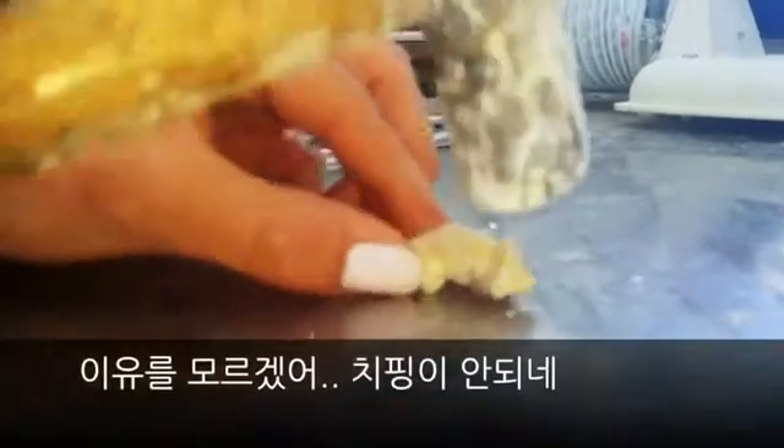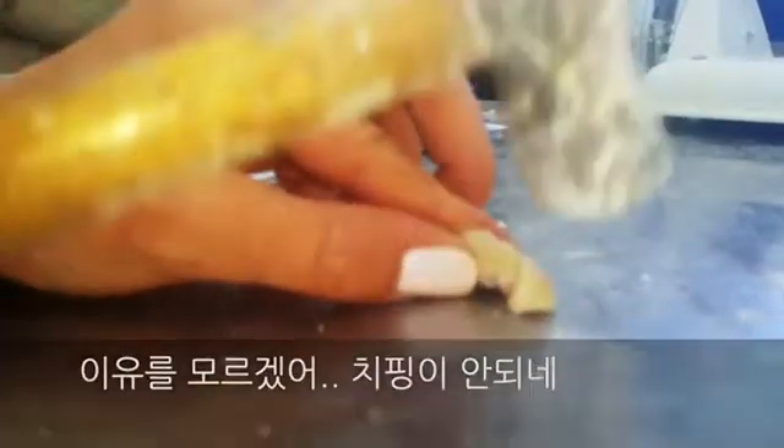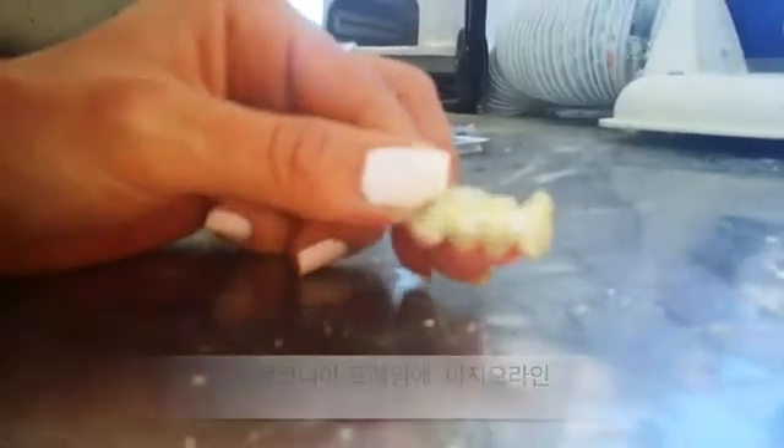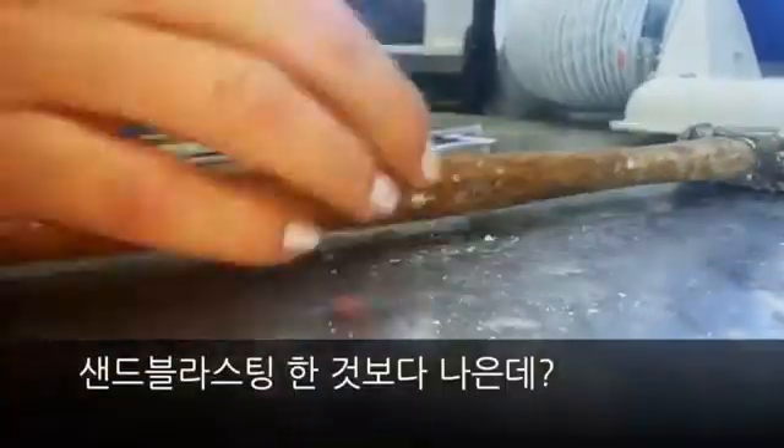I don't know what's happening. This is not chipping at all. Okay, so it's better if you sandblast it.